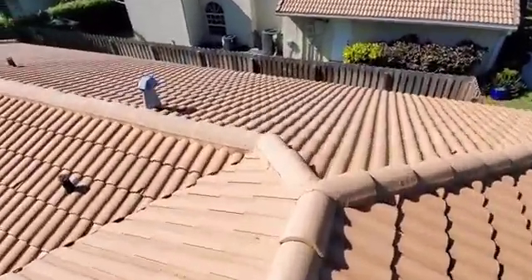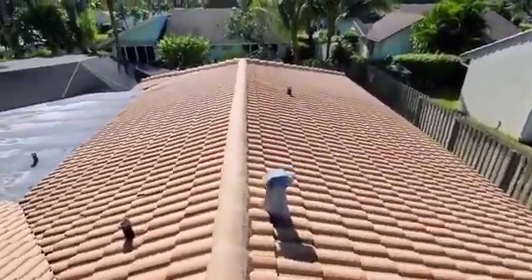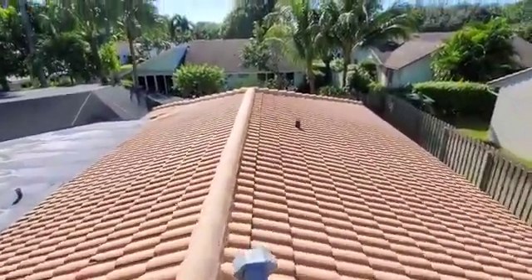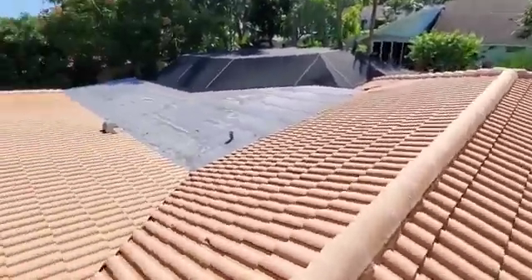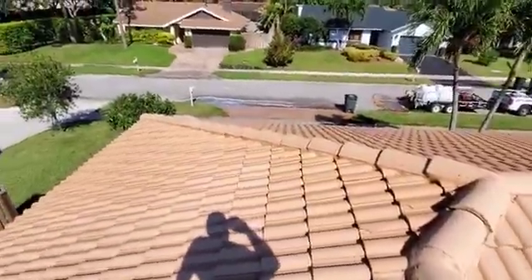Let's take a look down the side here. That's the finished product — that's how bright that is. Call 561-907-9541. No dead grass, no dead plants. Just high quality work.